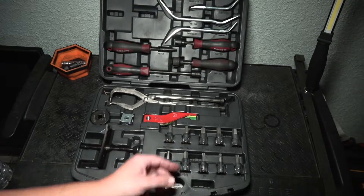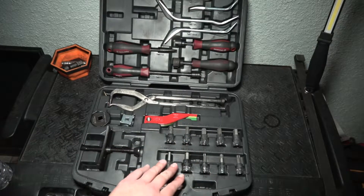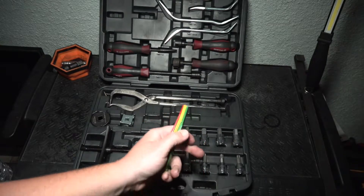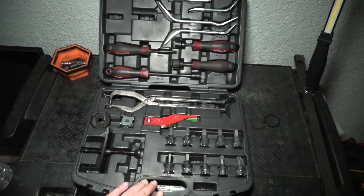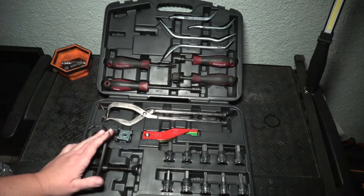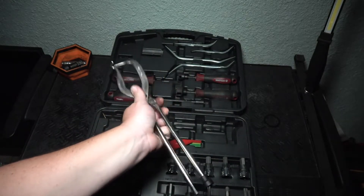You have your hex bits, your torx — I believe these are all 3/8 drive. You have your disc brake lining gauge that they included, the disc brake pad spreader, brake spring pliers.